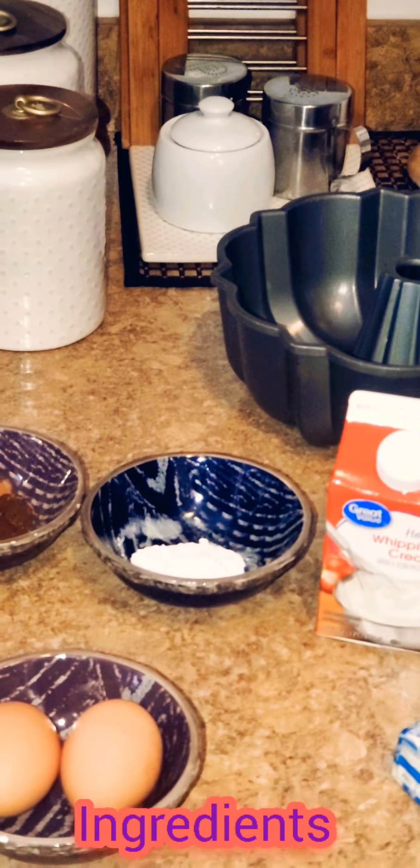The first thing I want to do is start sifting my flour, so I'm just going to sift some at a time. I'm also going to take the time to put in my one and a half teaspoons of ground cinnamon and my one fourth teaspoon of ground cloves, and I'm just going to sift this all together.